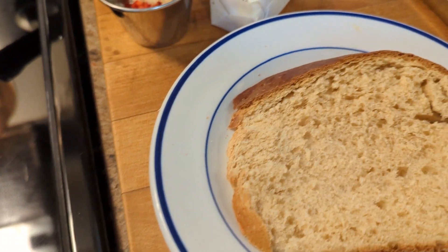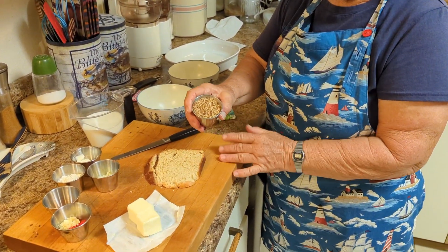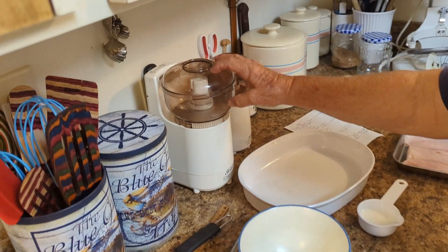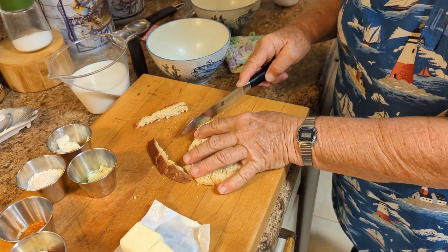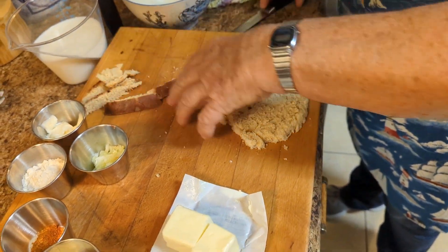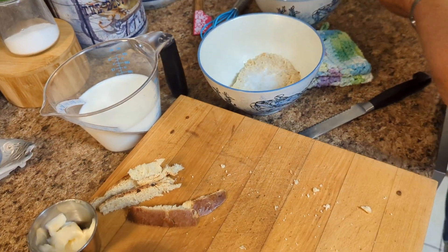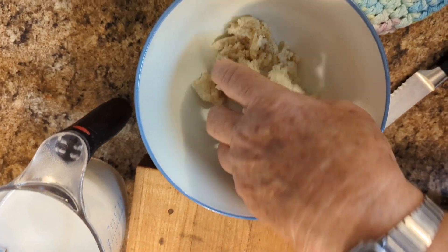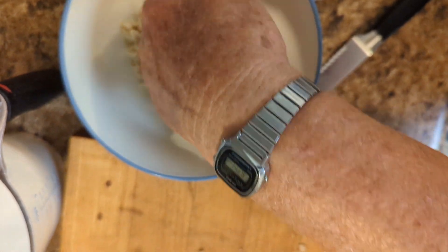One slice of bread toasted to make bread crumbs — or if you already have bread crumbs you can use those — and butter to grease your baking pan. I toasted a piece of bread fairly dark, but make sure you don't burn it because then it's really nasty. Then I cut it up and put it in the chopper to make bread crumbs. The other slice of bread — slice the crust off, set that aside, then take it in a bowl with an eighth of a cup of milk, pour it in, and let it soak up. Just smush it in there — let it soak until it's all mushy like that.